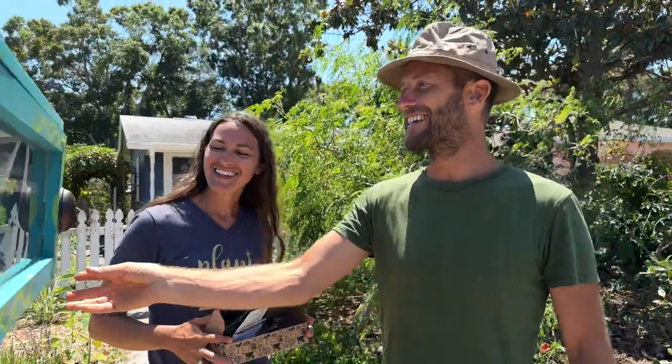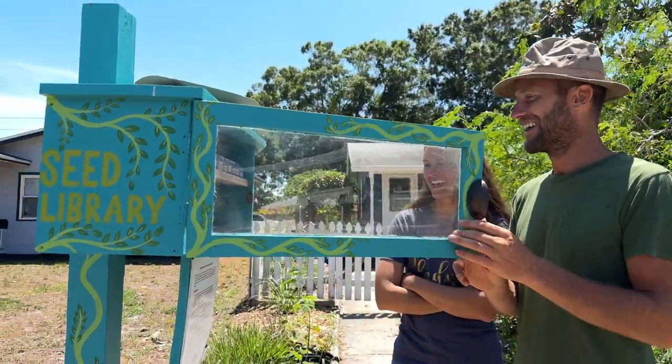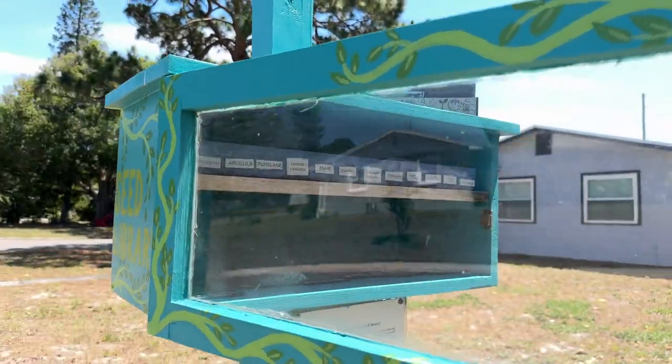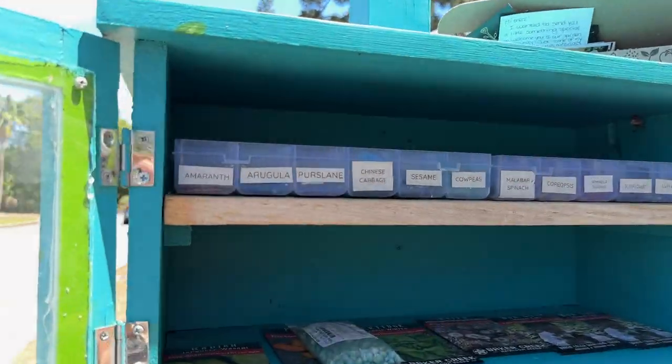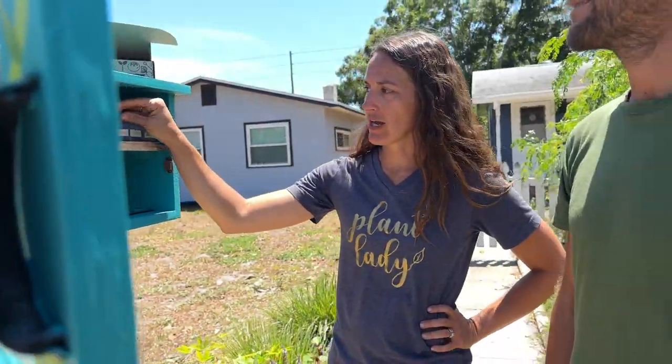And of course we have the seed library. We actually created this together about two years ago, and people can come here and pick up seeds for free. This is a community outreach concept where we keep it stocked with stuff that grows well here. They're smaller packs, they're trials — enough to get your feet wet and get started growing. If you aren't able to purchase retail packs, or if you just want to try it out and see if gardening is for you, stop by, pick up some seeds, get a little information to help you get growing, and hopefully that'll inspire you to keep on growing.